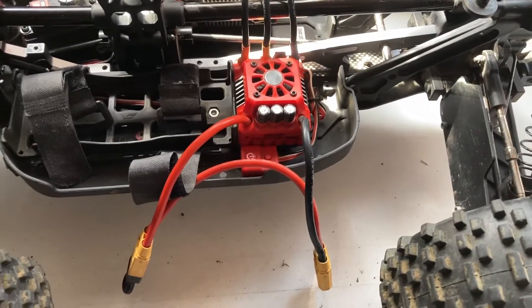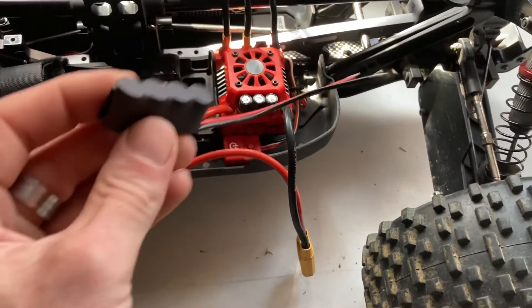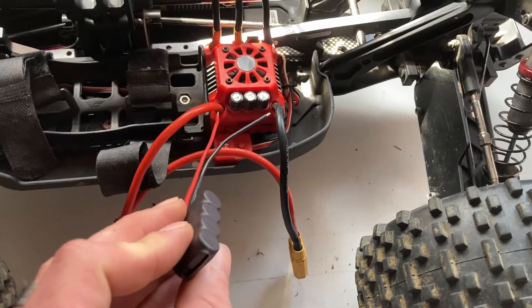Alright guys, we are back and this time we're going to be adding a capacitor pack to the ESC.